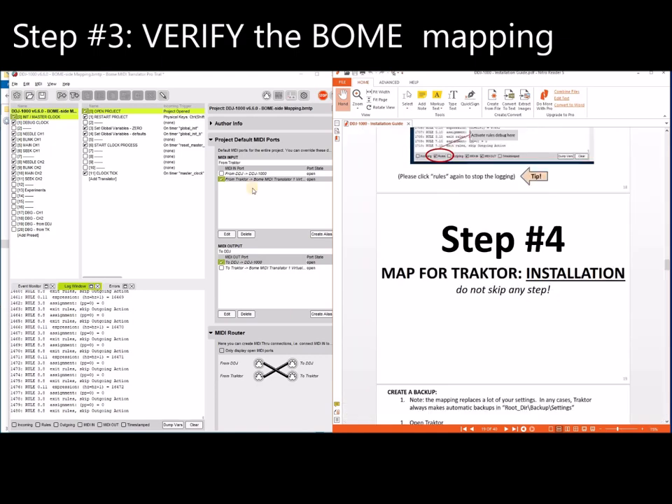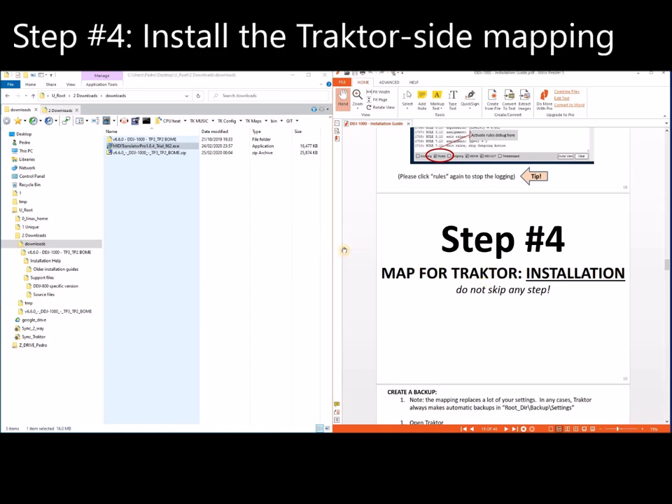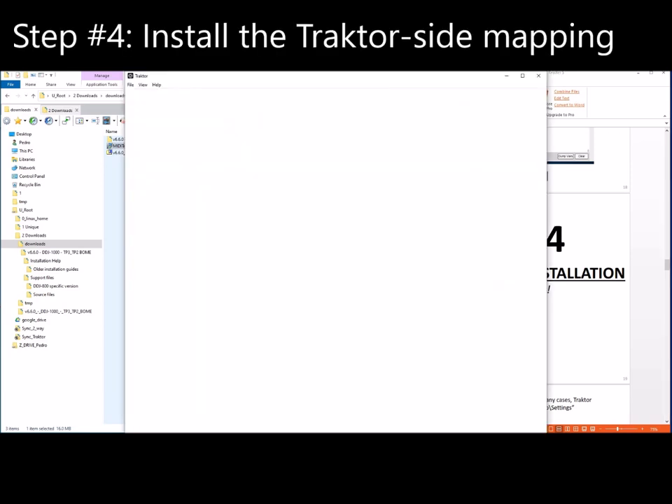This is done for the BOM side. Now let's continue for the Traktor side — just minimize BOM and leave it running. Now let's open Traktor. I'm using the latest beta, version 3.3.